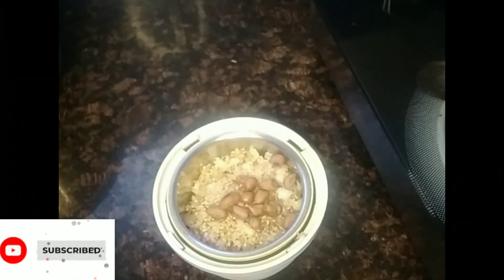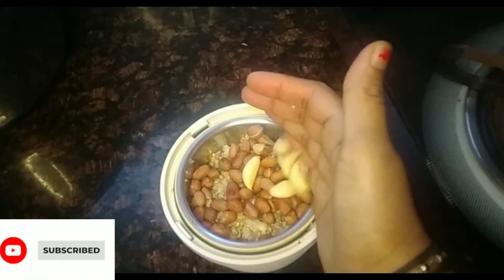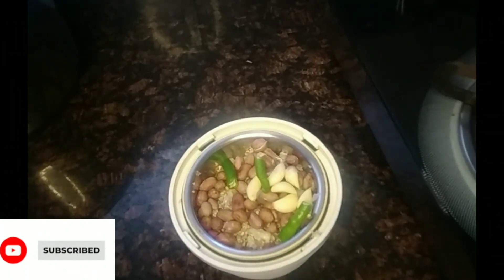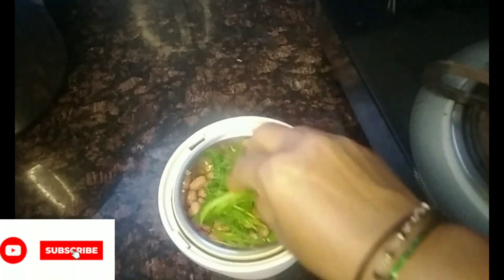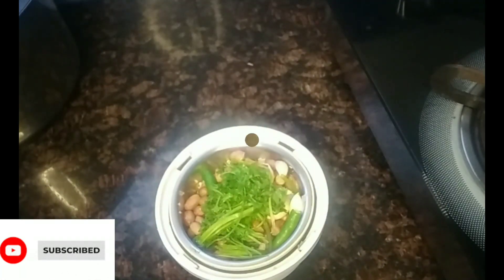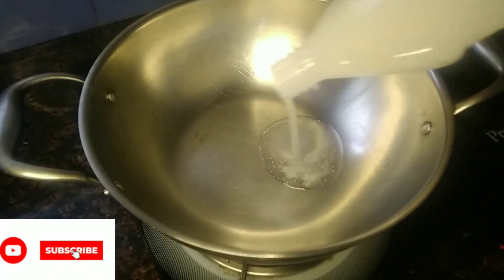I will add roasted ingredients and a little bit of rice. I will add a little oil to the vegetables and mix the vegetables together.